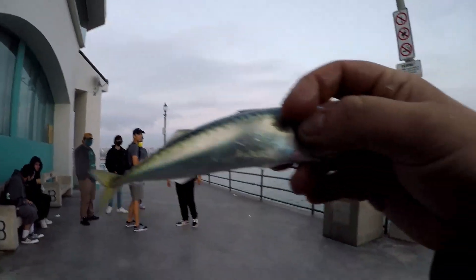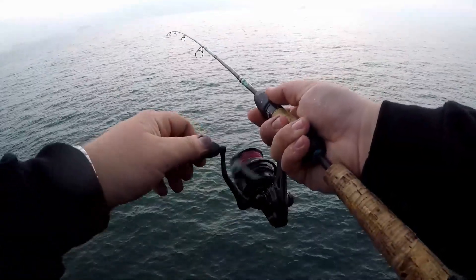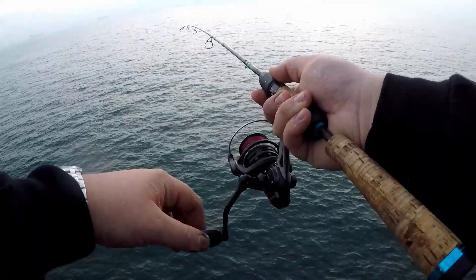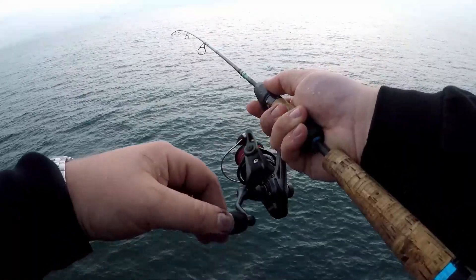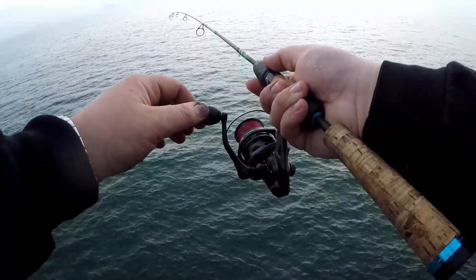Going back up — boom, hit the water! Let's see if we can hook up quick on this one. As soon as you start feeling them getting hit, you want to jerk it. The reason you do that is because whenever they bite, you want to set that hook into their lip — they have small mouths and the hooks are even smaller.